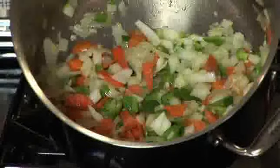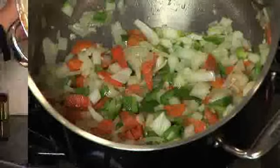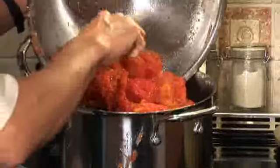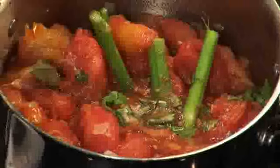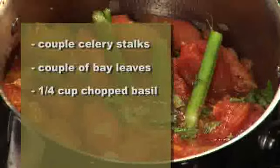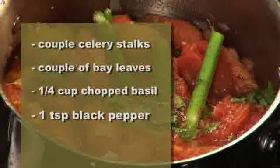Here's our mixture — it's all sautéed. Let's get those tomatoes in here. We've got our tomatoes and we're going to put these carefully into our pot. I like to add in a couple of stalks of celery, a couple of bay leaves, a quarter cup of chopped basil, and a teaspoon of black pepper.